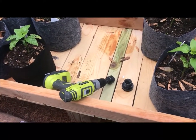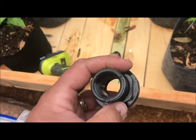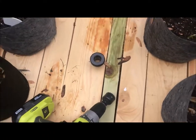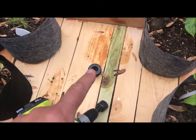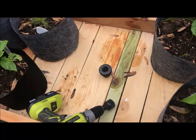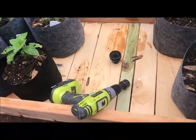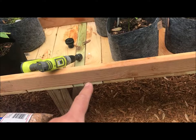I've got this bulkhead I got off Amazon — it's essentially a three-quarter inch pipe — and I'm going to attach it inside the grow bed. I'll have a pipe coming up kind of like a snorkel concept so I can regulate the water level inside the hybrid rain gutter grow system.